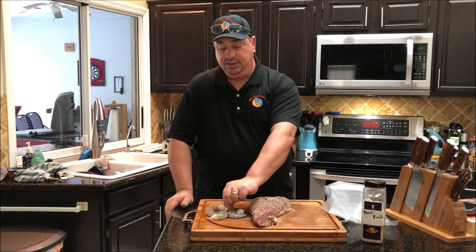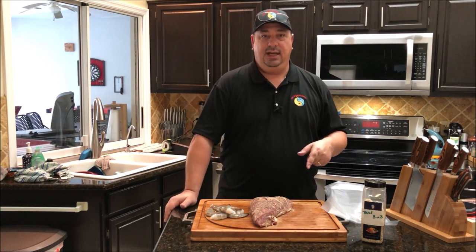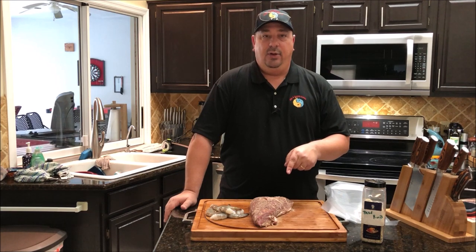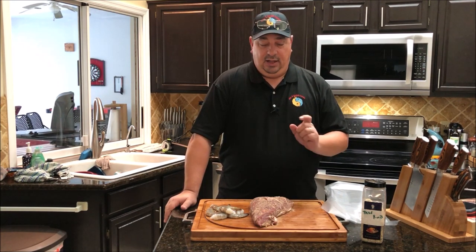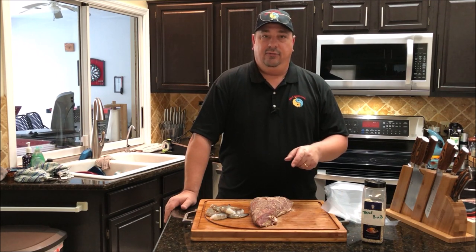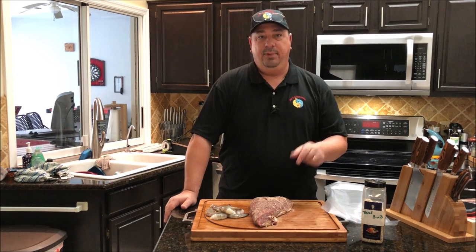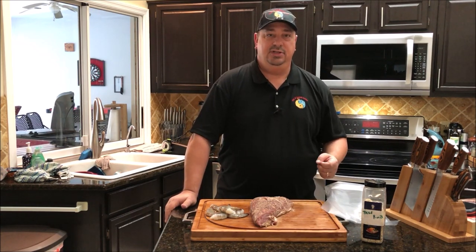Then we're going to do some of these jumbo shrimp — we're going to cook them both sous vide. But first I'm going to get my steak going, my tri-tip. This is going to take about four and a half hours to cook. I'm going to cook it medium rare at 132°F. I wanted to get it a little bit tender, so I want to be at four and a half hours. I'm going to go ahead and get this bagged up, toss it in the sous vide bath, then I'll show you what we're going to do with the shrimp.